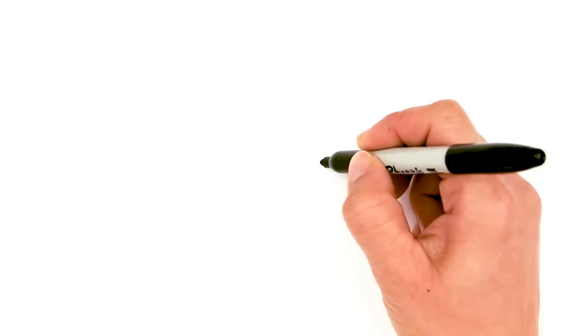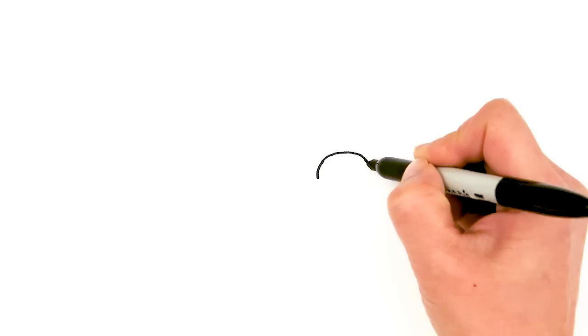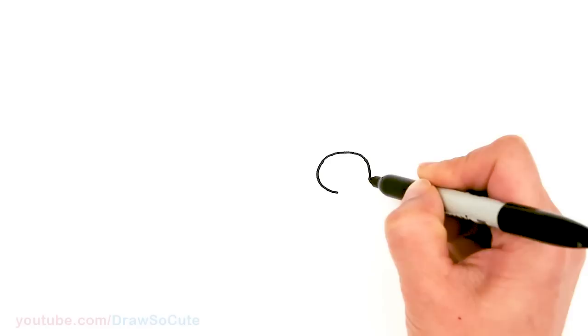To draw this cute dog we're gonna first start by drawing an oval. Right here I'm going to start — this is just gonna be the mouth and nose area. So it's gonna be a compact oval, not too long. About that much, I'm just gonna connect it.